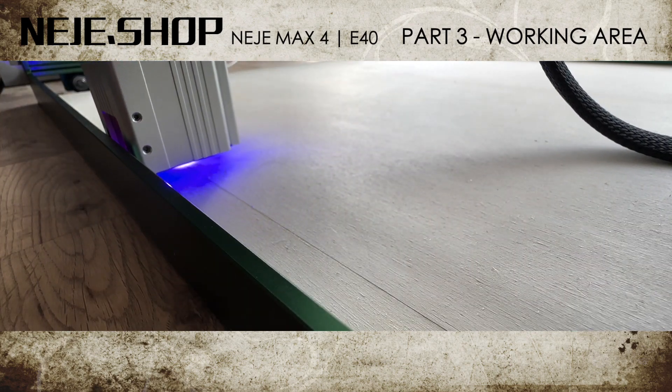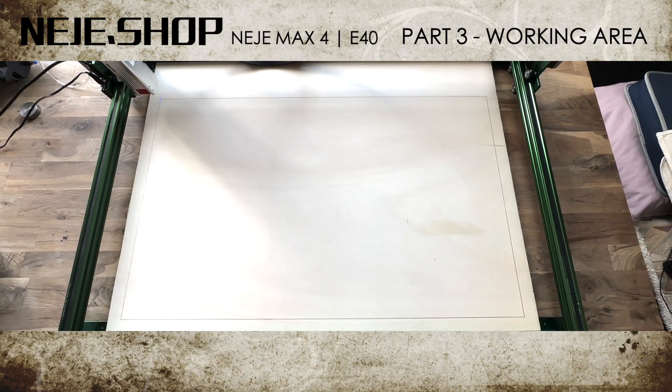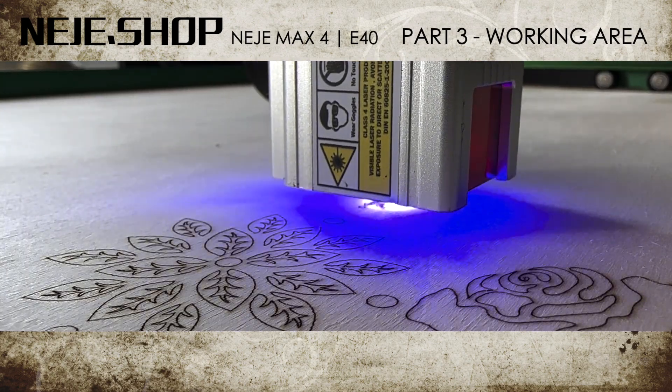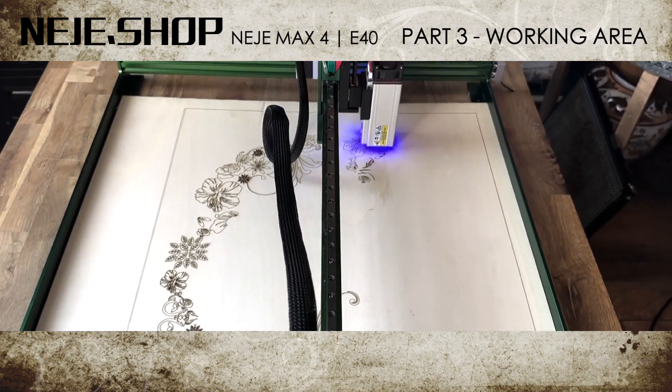Part three: maximum range. First I draw a frame and then I engrave a flower pattern in the frame. This is really big.